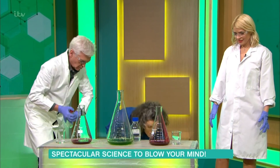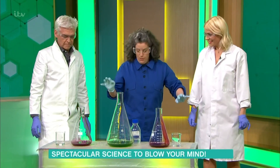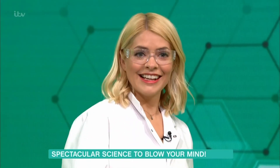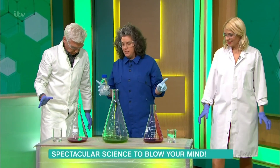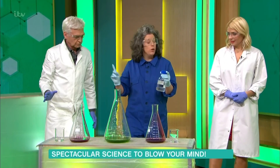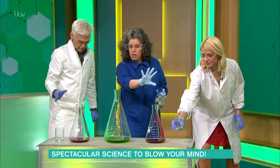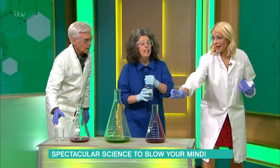This is just making the solution soapy, so when the gas is produced this will hopefully trap the gas and make foam. Swirl again, gently this time. Now, what's going to happen next is we're going to pour in the catalyst - this is potassium iodide. We've got to do this together and then step back. Keep your eyes on what's in front of you. It'll be one, two, three pour, and then step back.